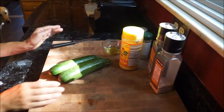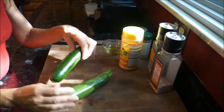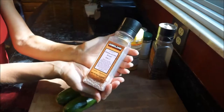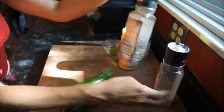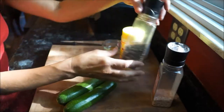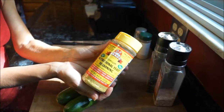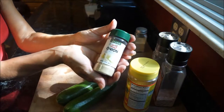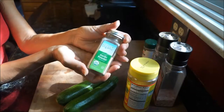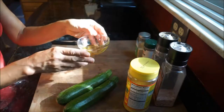Hey everyone, welcome back to my channel! It's grilling season and today we're going to grill zucchini. To make this recipe you're going to need Himalayan sea salt, fresh ground pepper, nutritional yeast, onion powder, garlic powder, and let's not forget the olive oil — you'll need about one fourth cup of that.